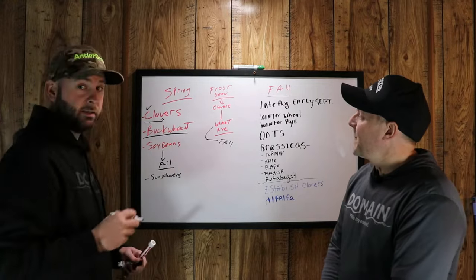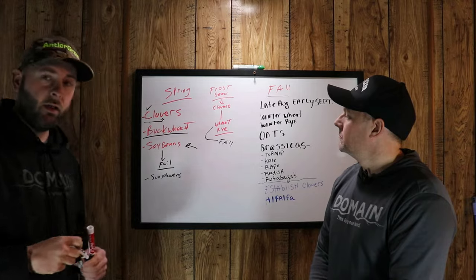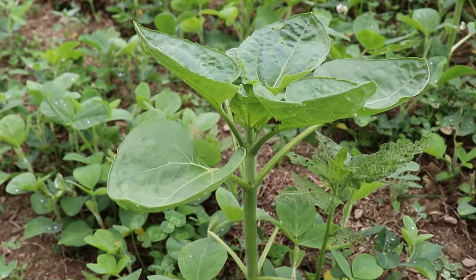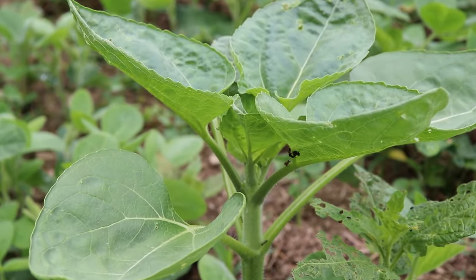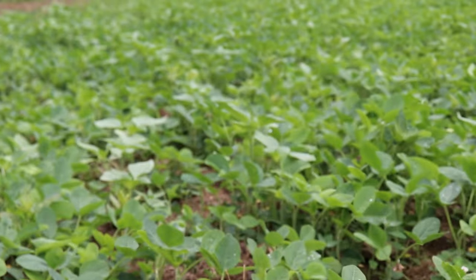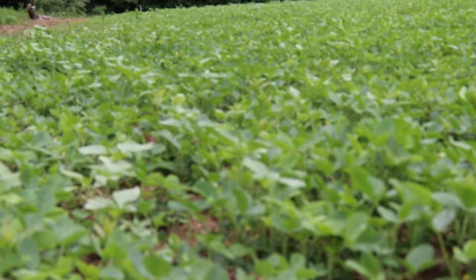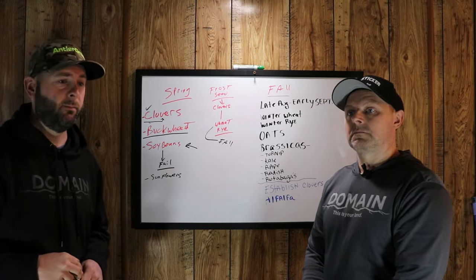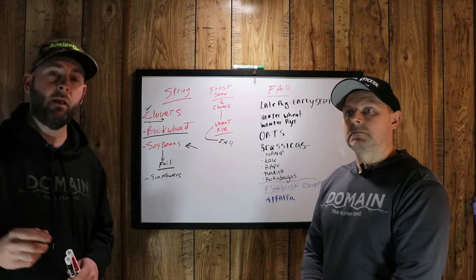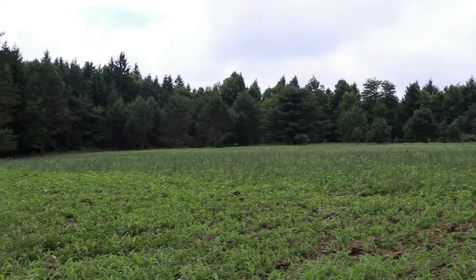Another issue I see on social media is a lot of guys like to plant soybeans. It can be done, but soybeans are probably the number one failure with food plots, because you can't plant enough to sustain the deer herd — they just melt it to the ground. We did a test this year. We planted three acres of soybeans and we ended up fencing them off with a dual perimeter electric fence for roughly 45 days. We took the fence down and we had great soybeans all year long.